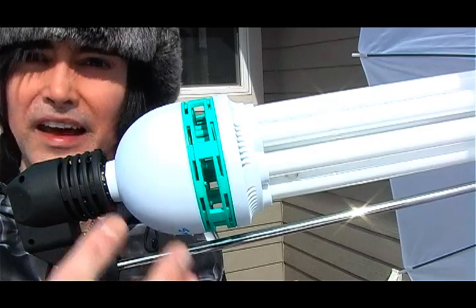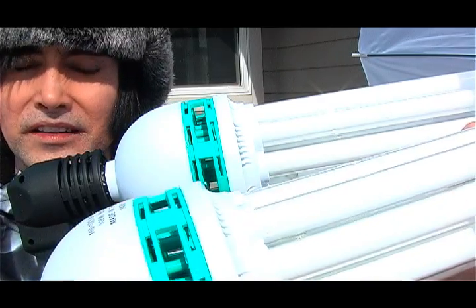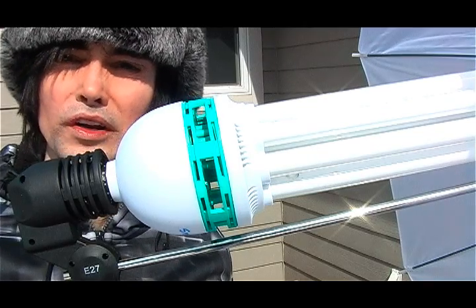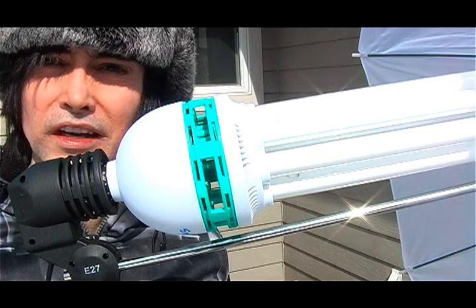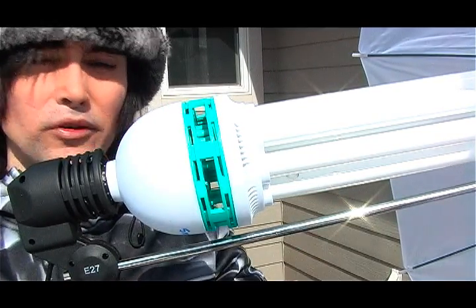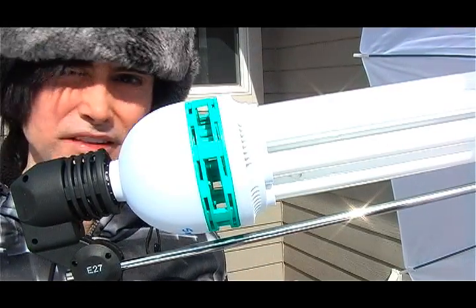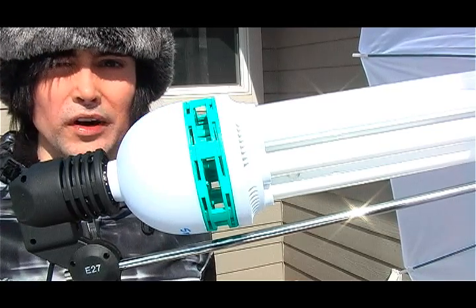I assume that when these bulbs start to go bad, they start to smoke. Anyway, I'm gonna get out of the cold. Thanks for watching. If you have one of these strange light bulbs in your umbrella kit and it starts to smoke, I assume it's going to burn out. Thanks for watching.